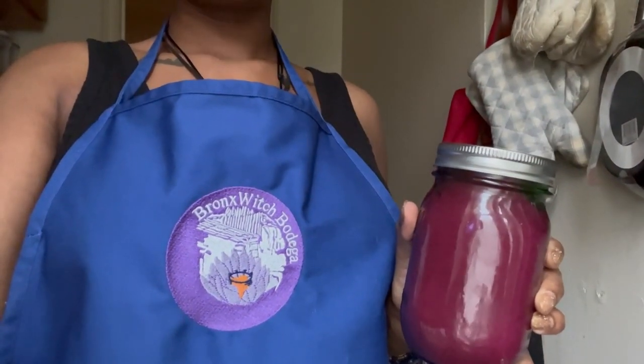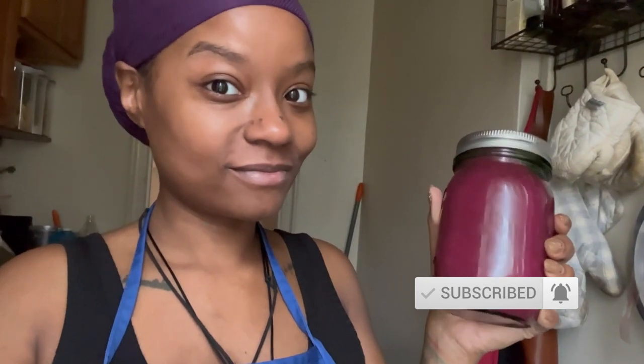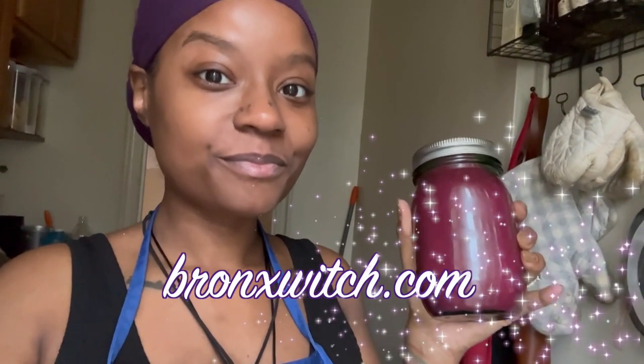Alright witches, I think that's everything you need to know to make the perfect sea moss gel every time. Click the link in the description box to order your sea moss from the bodega, drop questions and comments down below, and let me know if you'd like more videos about sea moss. Remember to subscribe, like, and click the bell. For anything else just head to bronxwitch.com — see you in the next video, and blessed be.